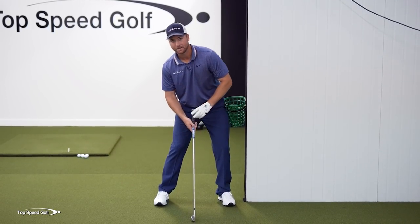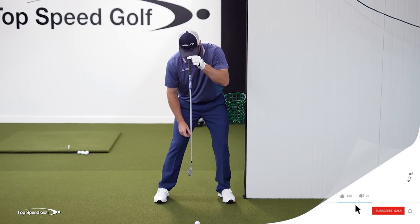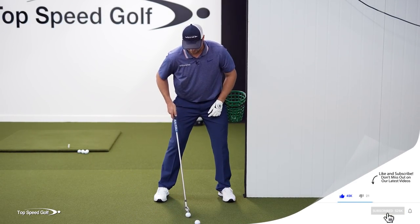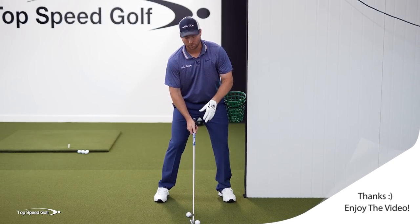I don't want to be tilted way back here like that. If I just hung a club from my nose, my chin, the top of my hat — whatever I want to use — that would be slightly behind the golf ball. So let's go ahead and put a second golf ball there, kind of where my nose, my chin, the top of my hat would be. So I have a slight tilt away, just like all the pros are doing.